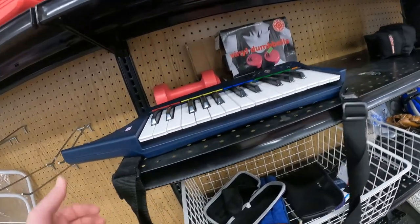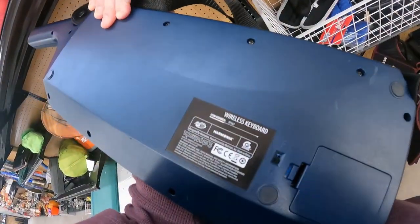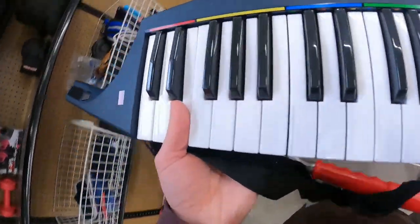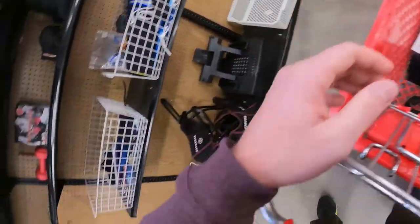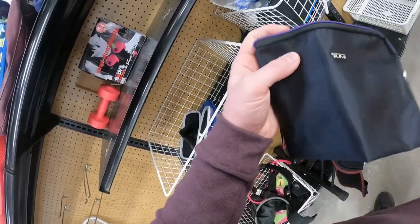This is a Mad Catz PS3 wireless keyboard for Rock Band 3 specifically. If you have Rock Band 3 for PS3, you can get about $60 for this. I didn't have a copy of it and didn't want to track one down, so even though it was in the cart, it went back on the shelf.